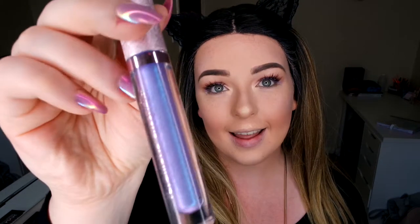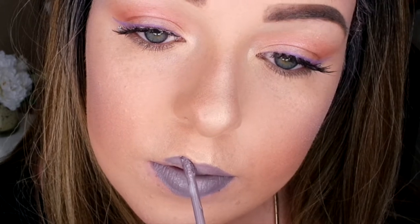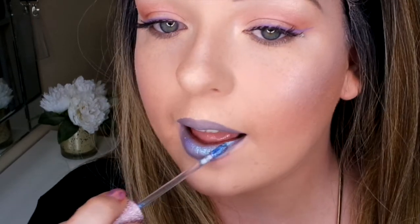For the lip colour I'm going to go in with the Lime Crime Diamond Crusher in Trip. How beautiful is this colour — it is so magical. But I need a colour underneath first, so I'm going to go in with a Colourpop lip colour and these two will look fabulous together. First I'm going to go in with my Iconic London Invisible Lip Liner. That is one magical colour — I seriously want to eat this stuff; it smells so good.